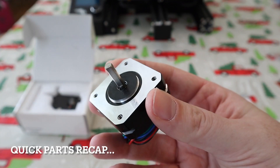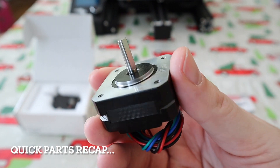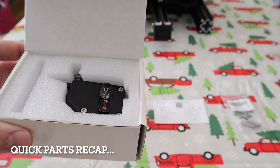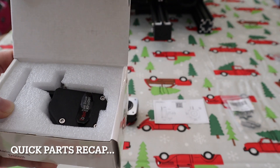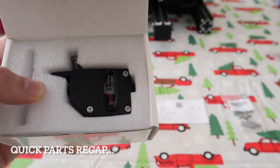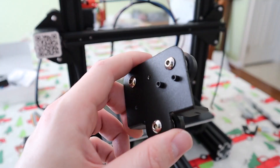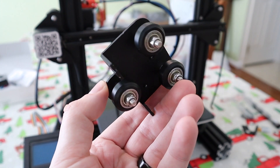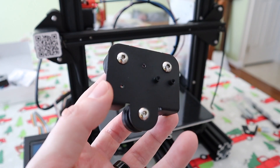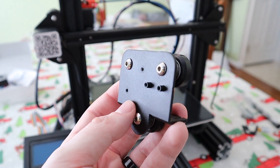We have this new extruder motor and this thing is tiny compared to the current one on an Ender 3. And we also have this dual gear extruder — it was about $20. It has a 3 to 1 gear ratio, so it's going to make that smaller motor a little more torquey and be able to push the filament a little easier. I'm going to remove all the wheels on this X carriage and then jump over to the computer to redesign it and make whatever modifications we need.